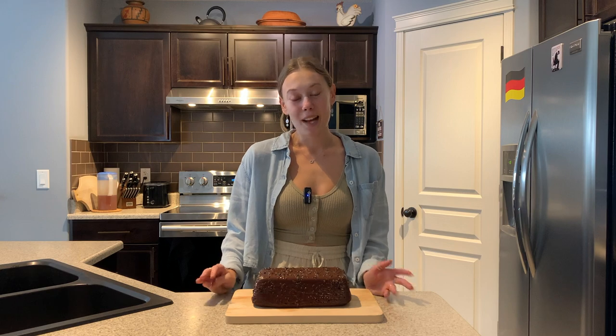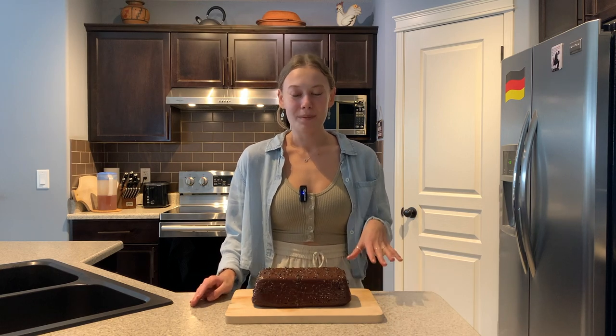Welcome back to another one of my videos. Today I'm going to show you how to make this chocolate marzipan cake.